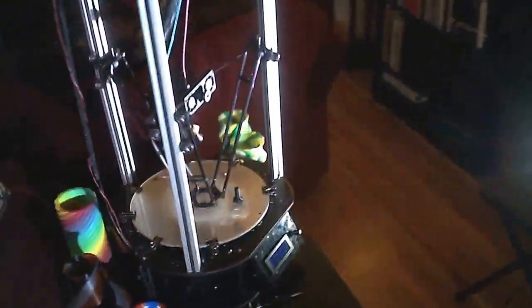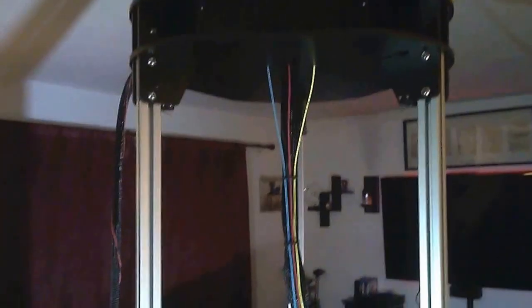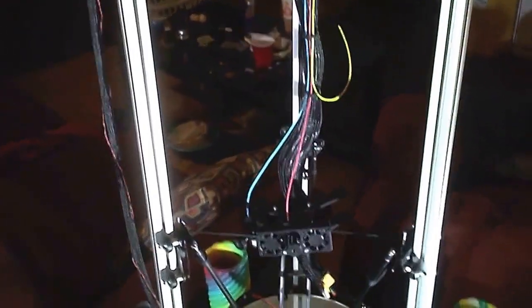I guess that's about it. There'll be more to come. Like I said, I'll probably make Instructables for all this stuff — how you can do it if you want to. And I'll keep updates on the progress of this machine when I get the enclosure done and everything's finalized. Thank you for watching.